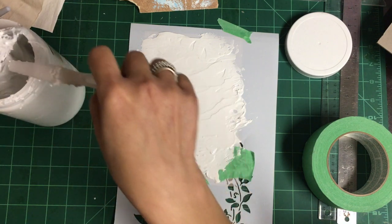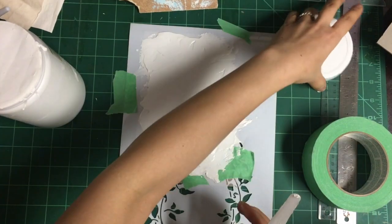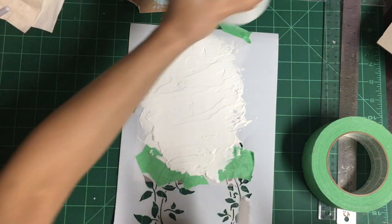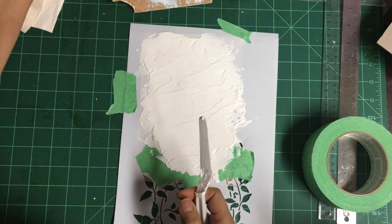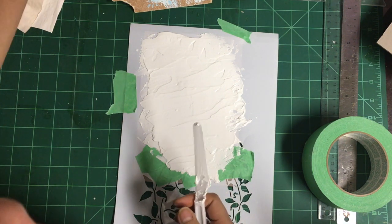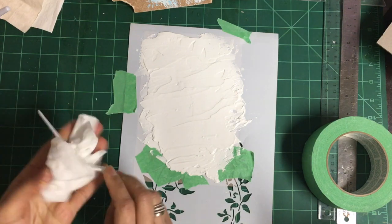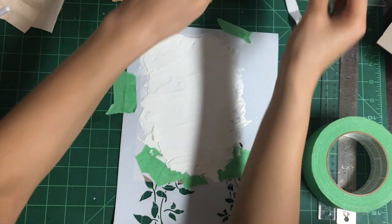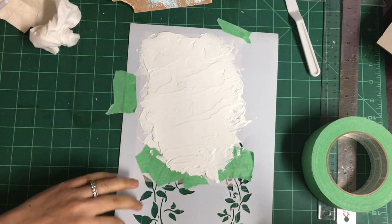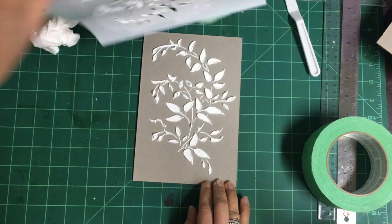I hope it works because it doesn't seem to - the tape doesn't really flatten it, it keeps popping up. I keep a baby wipe near me so it's easy to clean. Time to reveal - there you go.